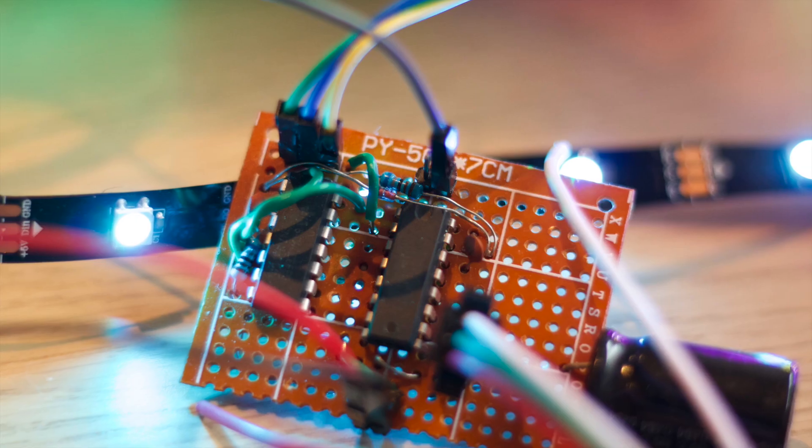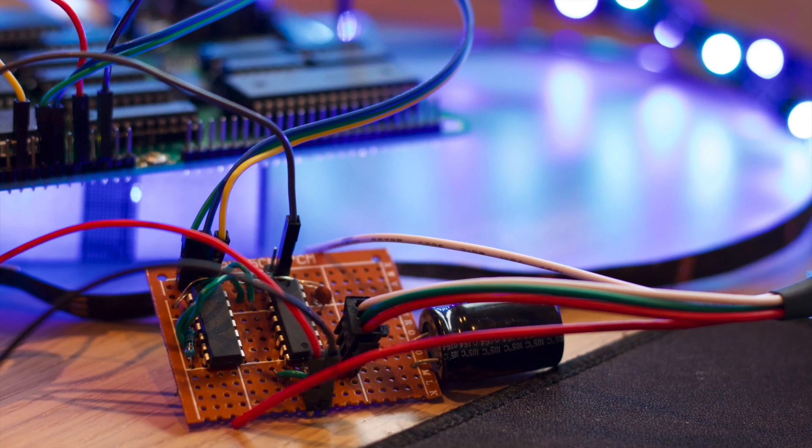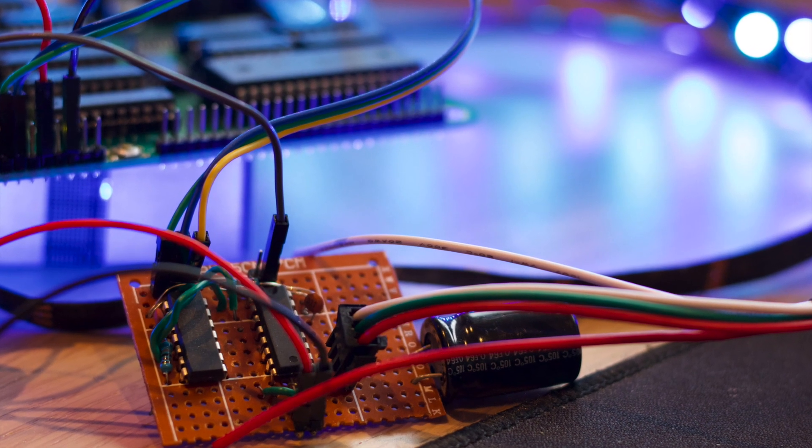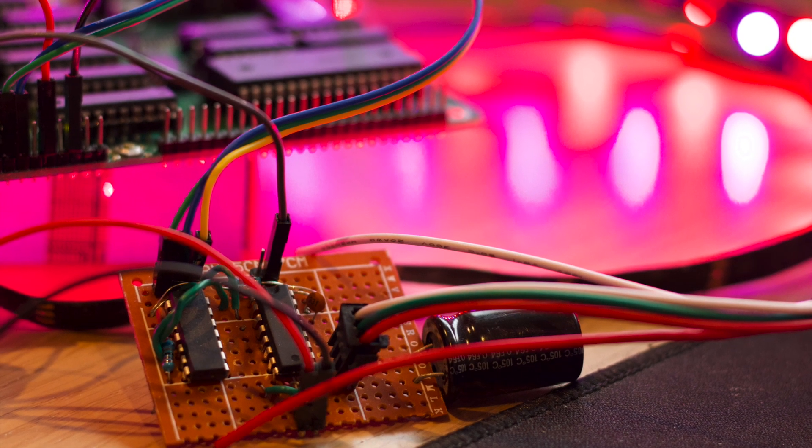You can read the detailed write-up along with the schematic and some example assembly code on my blog — just follow the link in the description. You might also want to check out my other video about my 6502 single board computer. Thanks for watching!